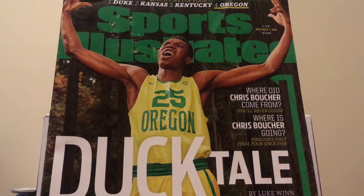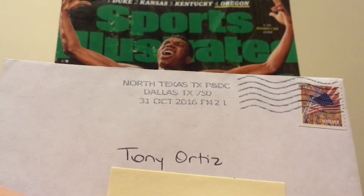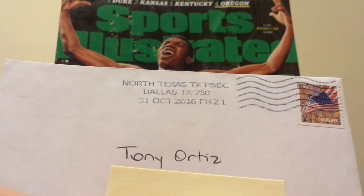Hey everybody, Tony with Hobby Hangover. Today I have one TTM return. It's coming from North Texas, Dallas, postmarked October 31st.